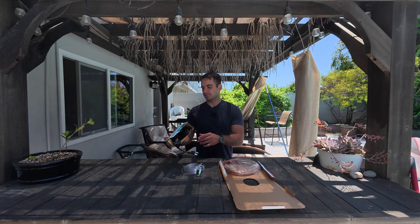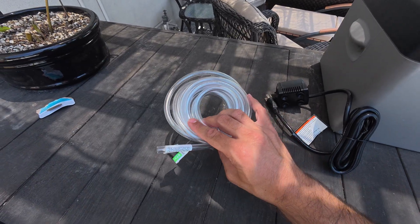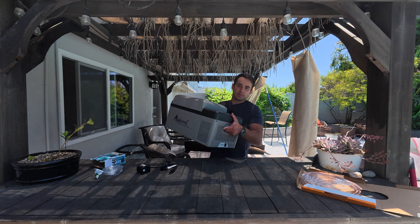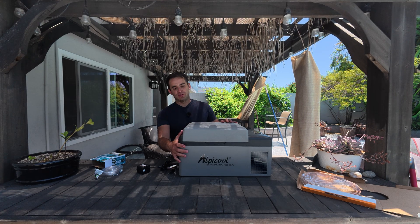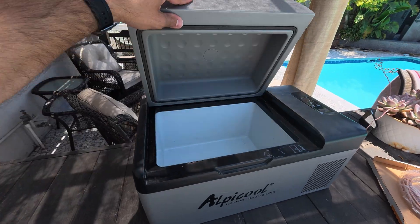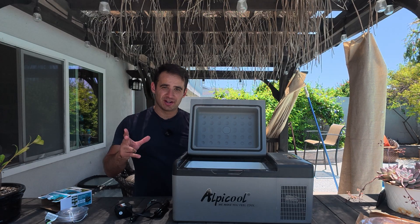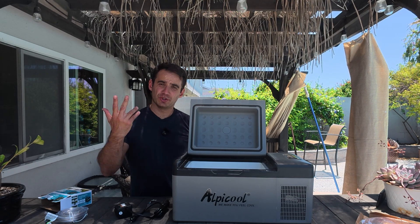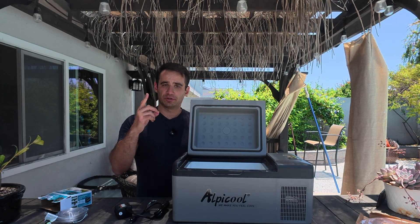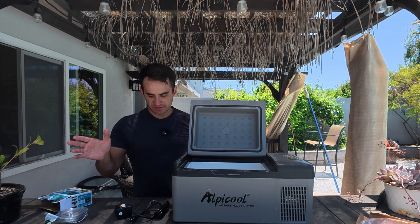I went to the store and picked up a few things: a submersible water pump, some nylon or plastic tubing, and some copper tubing. The initial plan was to use the water pump to pump the water into the fridge, cool it off, and then pump it back into the ice plunge. But that would need two pumps running at exactly the same rate, otherwise it'd overfill or run dry. So I decided to change up the design.